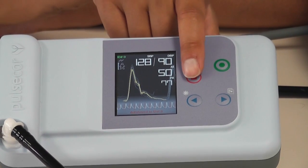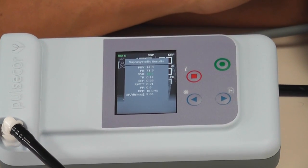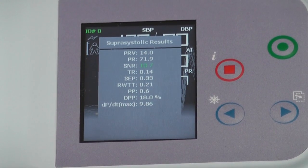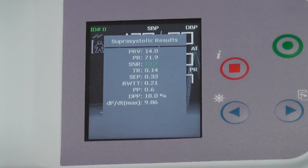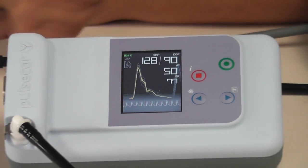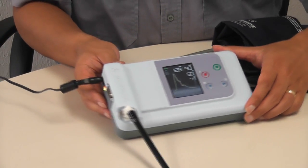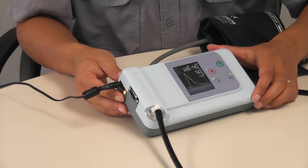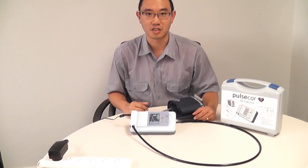Apart from all of that, it also calculates a number of other parameters, including a signal-to-noise ratio, which gives you an indication of how clean the signal is. In this case, 13.7% in green means very good. All of those parameters are available, including a waveform, to be logged to a computer via the serial port on the side or a serial-to-USB adapter. So that is the PulseCore R6.5 monitor. As you can see, it is very simple to use.